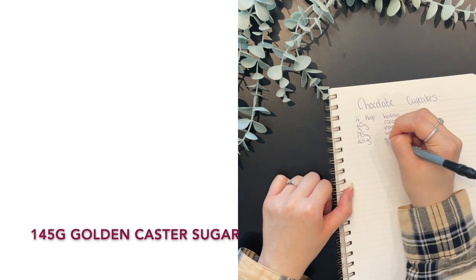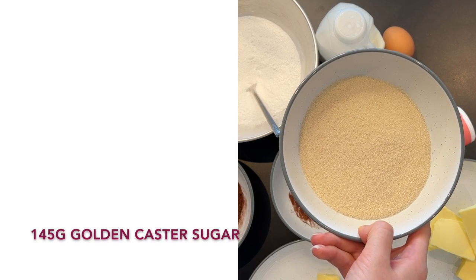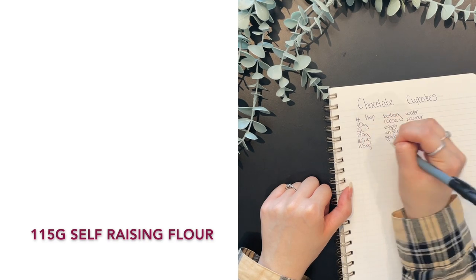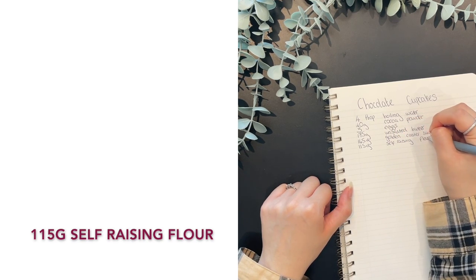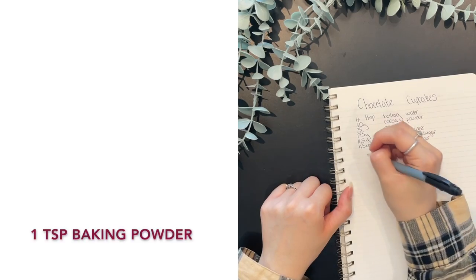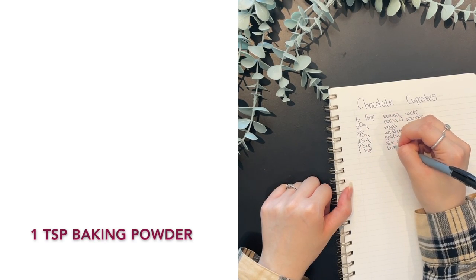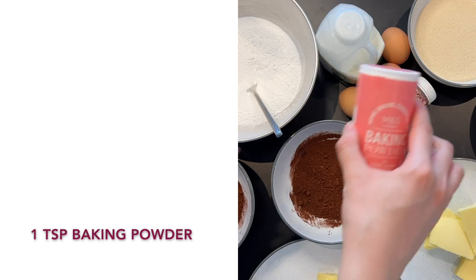Then you'll need 145 grams of golden caster sugar. I don't know why it has to be golden, but whatever Mary says, goes. Then you're going to need 115 grams of self-raising flour. The recipe says to make sure it's white self-raising flour, but I'm pretty sure that's self-evident. Then you're going to need one teaspoon of baking powder, not baking soda. If you watched my cookie video, that one went wrong because I used the wrong thing — don't do that.